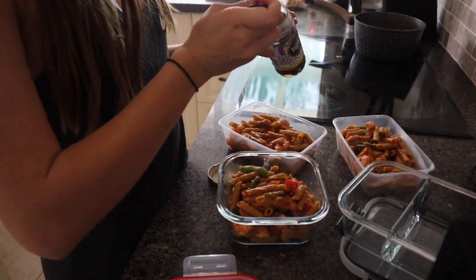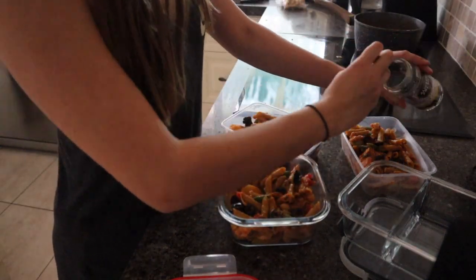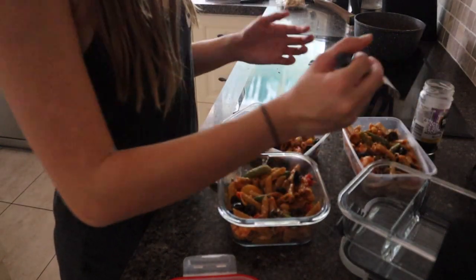I've kind of started to like olives — thanks again to Subway! They just add a really nice flavour and I really like them.